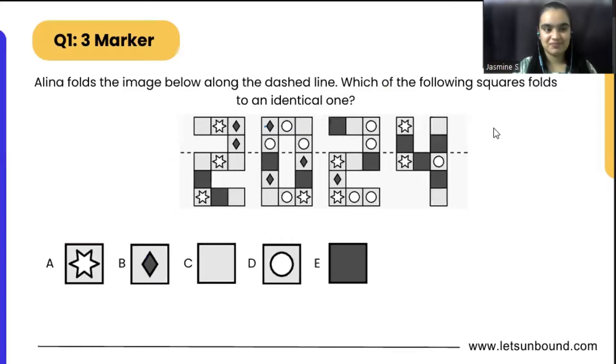Let's go with our very first question. Alina folds the image below along the dashed line — which of the following squares folds to an identical one? In this figure, we have a dashed line, and Alina is folding the image so it should overlap exactly. We will be applying the concept of mirror image — for example, this is the dashed line and we have a square just above it.